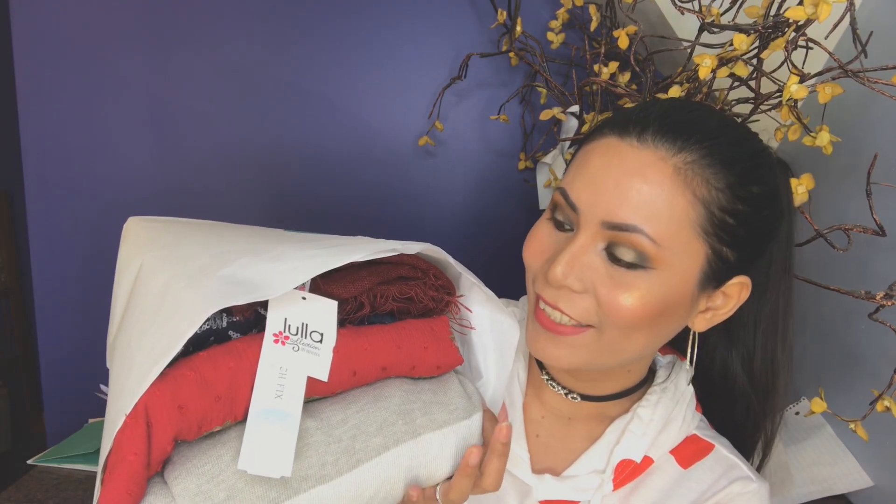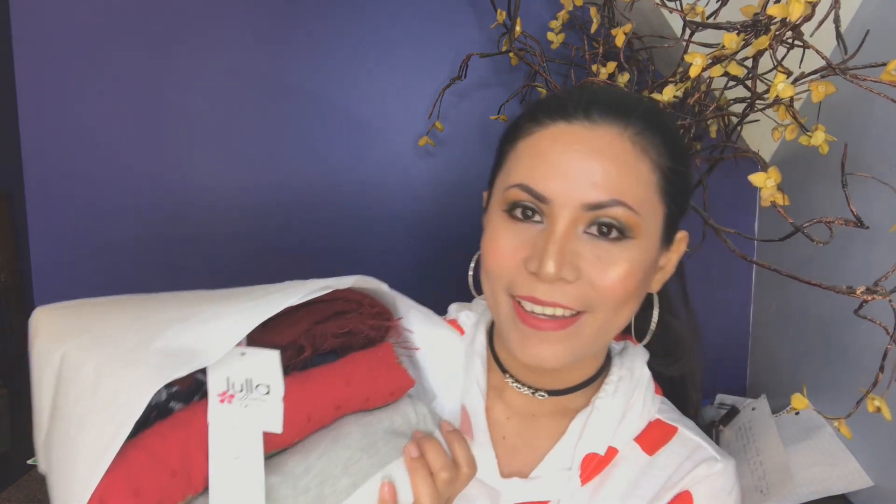I'm so excited! The first item I got is this right here — it's a scarf. I got it in burgundy and I really love it because the fabric is soft and I like the style. This one is called the Lola Kelsey French Terry Long scarf and it costs $34. I might keep this one.